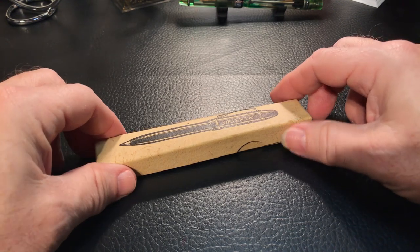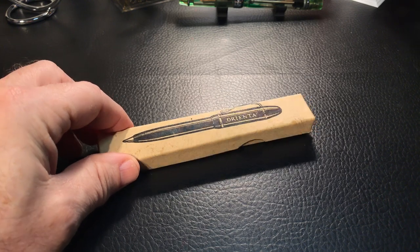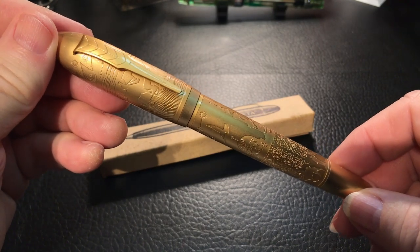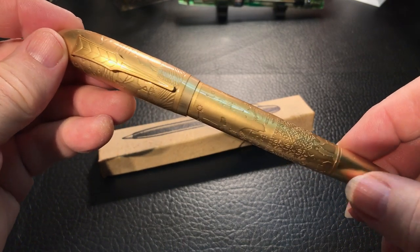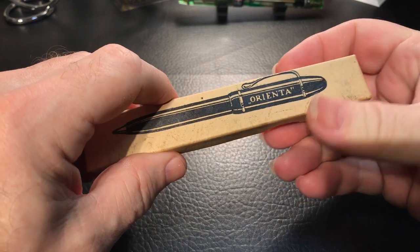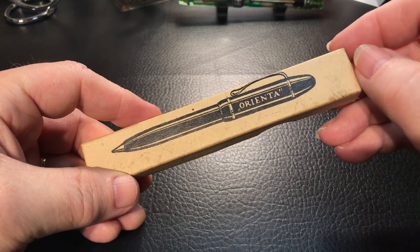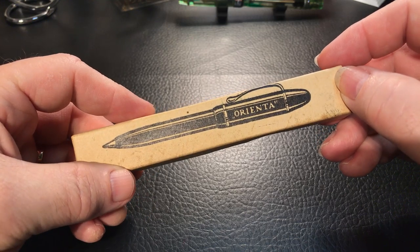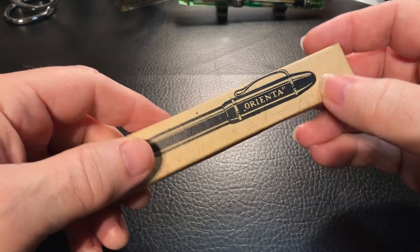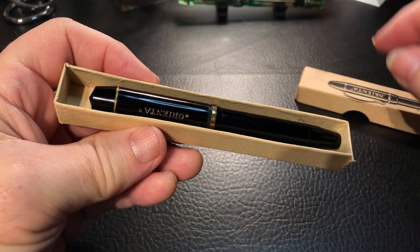I thought I'd do an unboxing of this Orienta pen that came from Joel when he sent me the ancient civilizations Fuliwen 2055. This was in the box as well as a little added feature for me to look at. As far as I can tell — and I'm going to do a little bit more research on these pens — they are made in Germany and it looks like they're from the early to mid 50s, and they were kind of student pens for German school children to use.